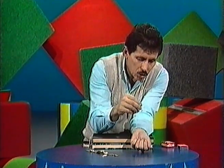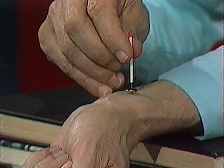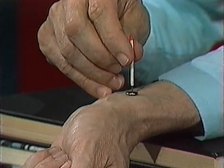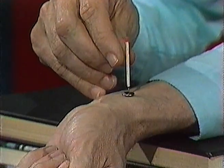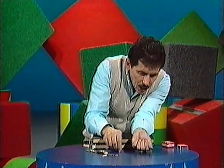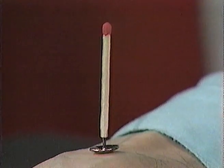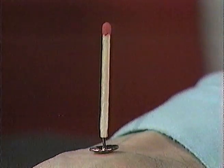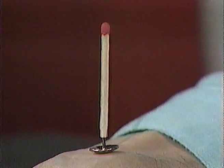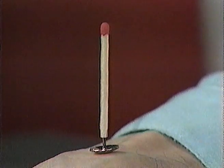You go back to that same spot on your wrist at which you could feel your pulse. And this time, you balance the thumbtack on your wrist in that position. The matchstick stands up in the air. Hold your wrist very steady and watch the matchstick. And look at that — it's rocking. One, two, three... so now we're measuring the pulse and also watching it. Try it. It's fun.